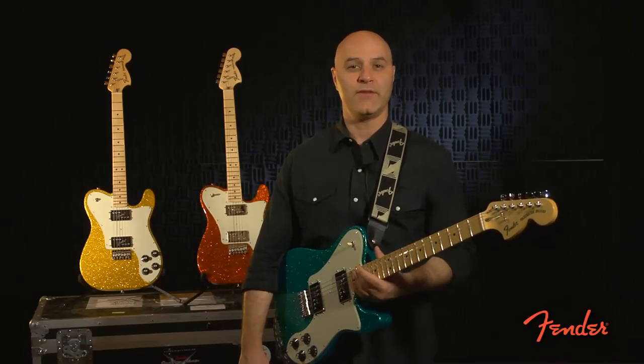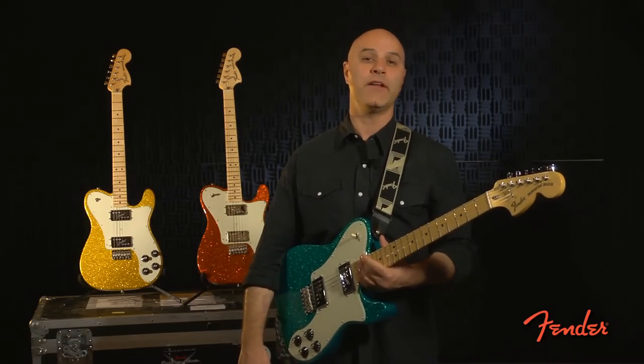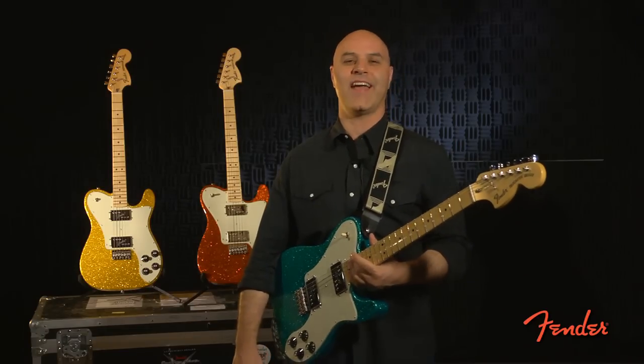So that's it, the 72 Tele Deluxe in three new cool sparkle finishes. They're available now in stores and they are limited in quantity, so get them while they're hot. Thanks.